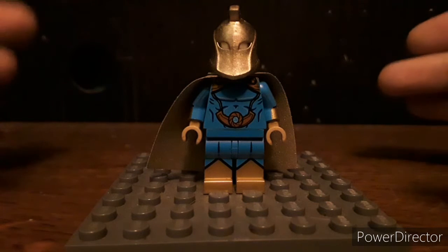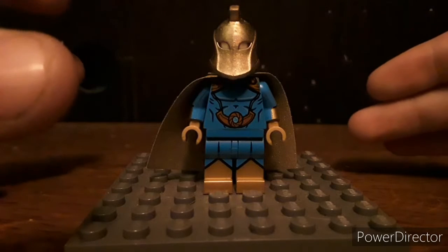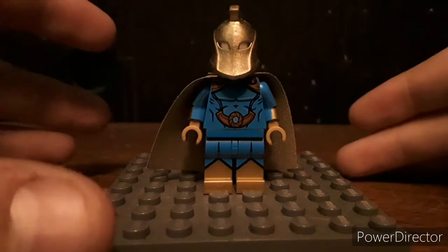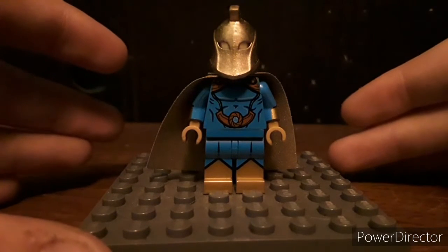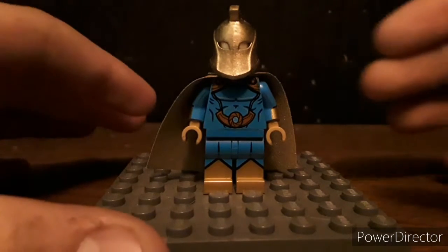Hey guys, what's up? Today we're going to be looking at a figure I am extremely excited to have. We have here the Minifig Madness Dr. Fate. And let me just say, this looks absolutely amazing.